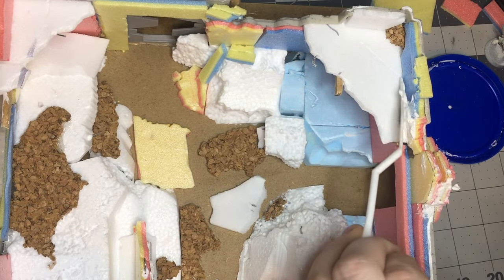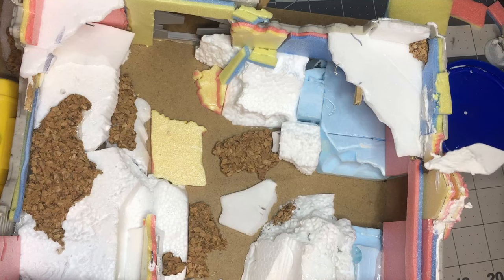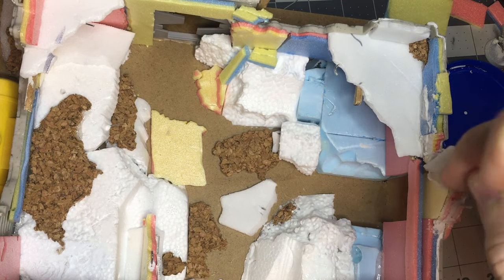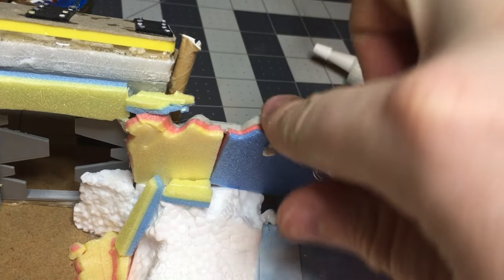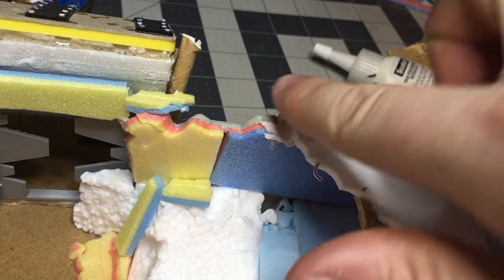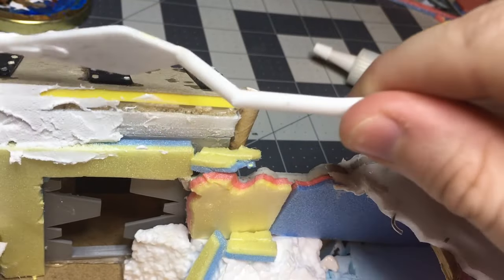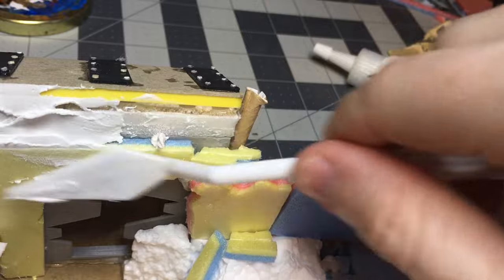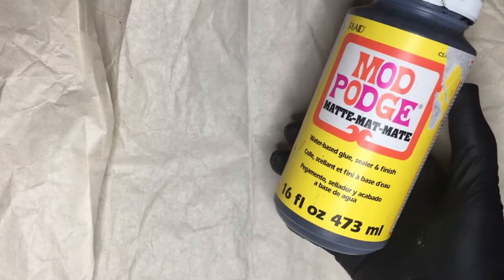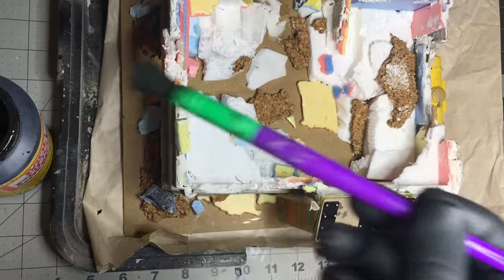For gap filling I started with some vinyl drywall spackle, going around with a little spade — though you might have an easier time just using your fingers. Things don't have to be perfect; remember, it's a ruin.